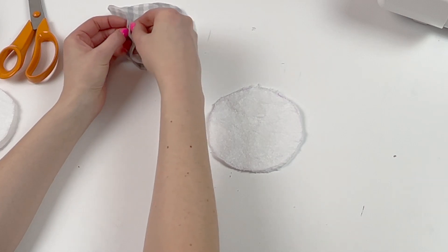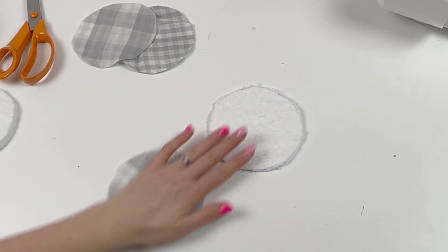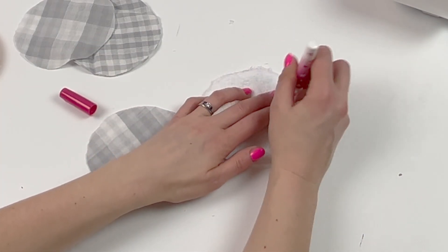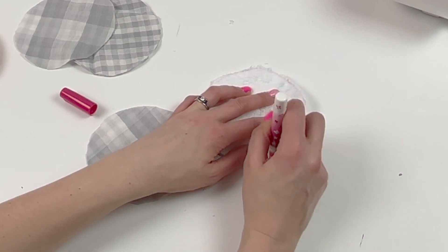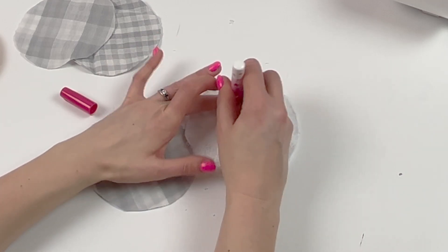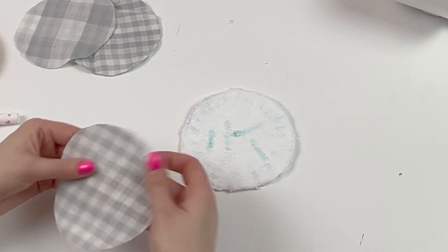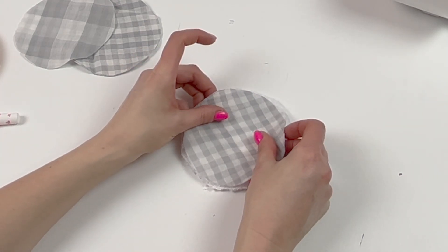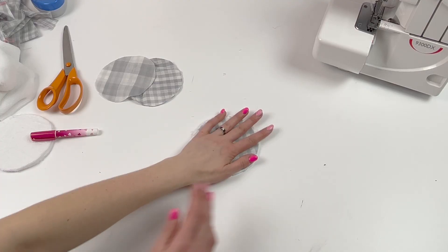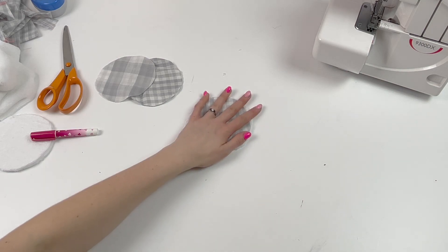Take a piece of toweling and a piece of double gauze and then grab your pins or your fabric glue. I'm just going to put a little bit of fabric glue all the way around the outside and then a little bit in the middle, and then put the two layers together. Now I'm going to overlock all the way around to secure the two layers and also edge finish.